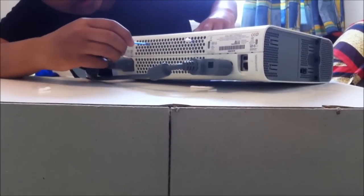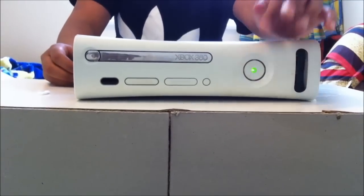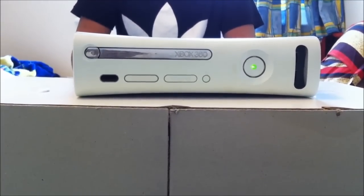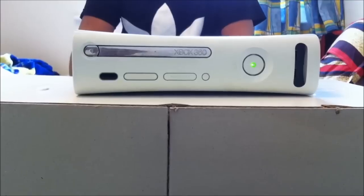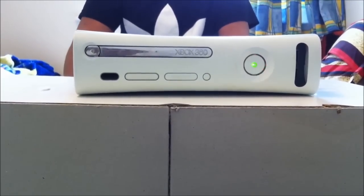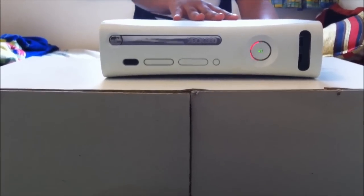Put the second one in here. Now let's turn the console back on — there shouldn't be any noise. You just have to leave it until the three red rings turn to two red rings. As you can see, I've got two red rings now.